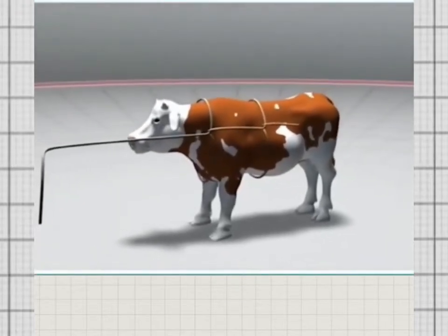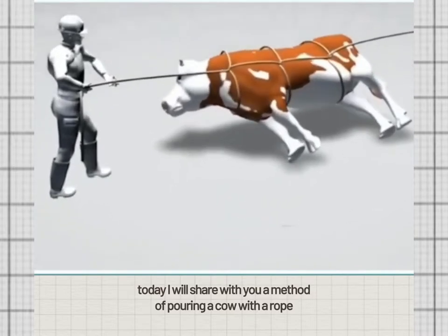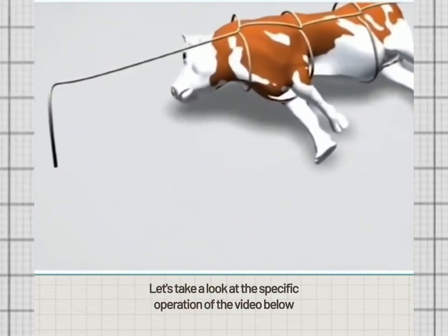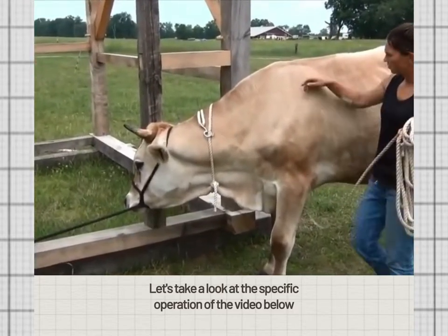Hello everyone! Today I will share with you a method of pouring a cow with a rope. Let's take a look at the specific operation in the video below.